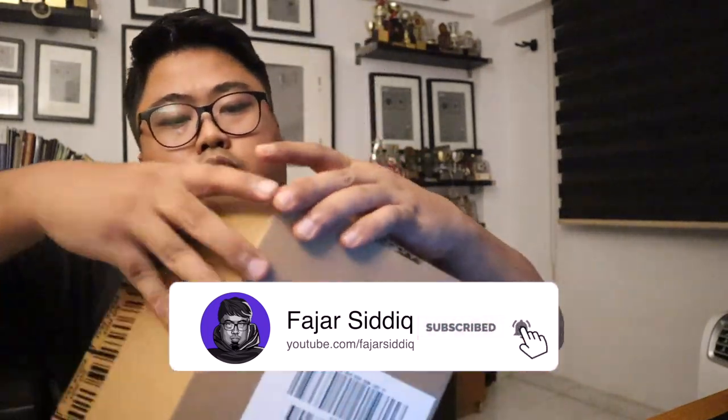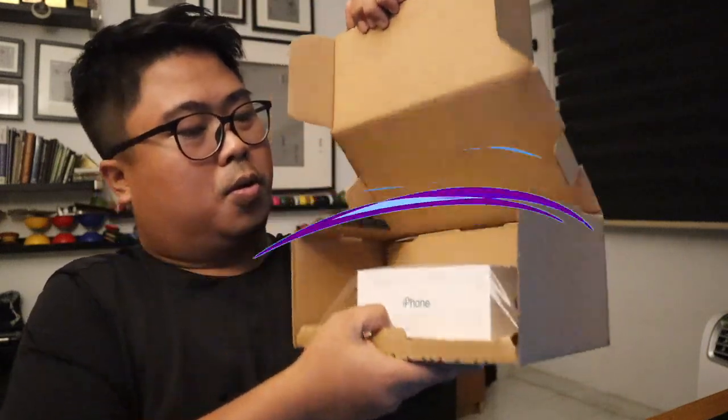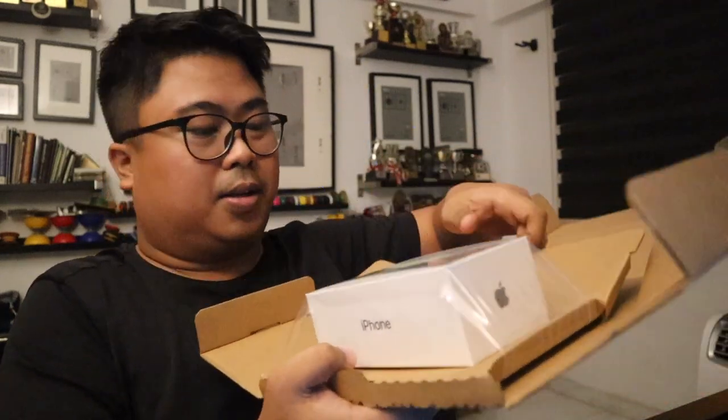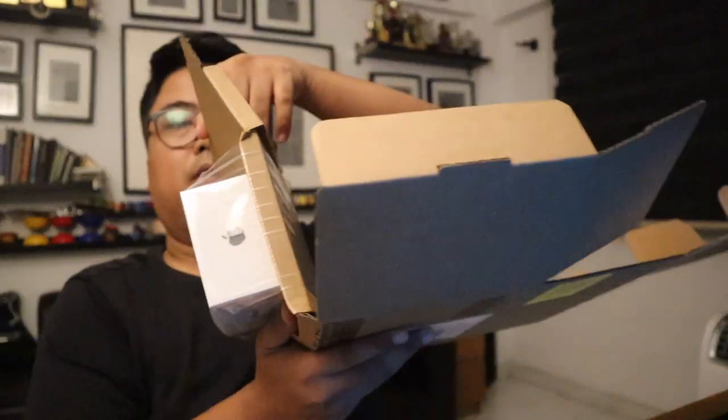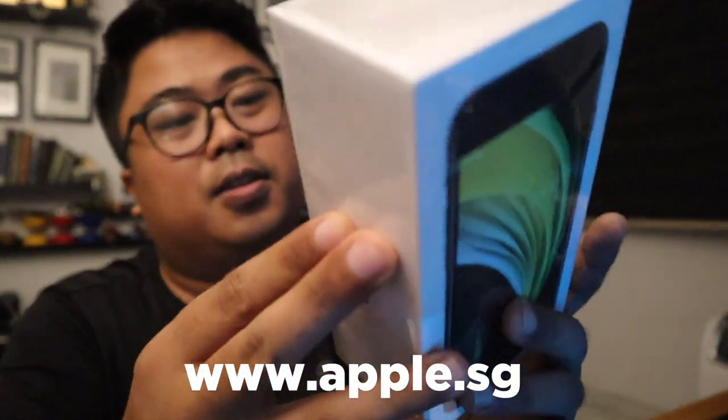What's up, welcome back to my YouTube channel. Today I have a package from apple.com. I really like how they put this in the package — it's a piece of plastic like a tape. Check out the new iPhone SE, this is awesome!